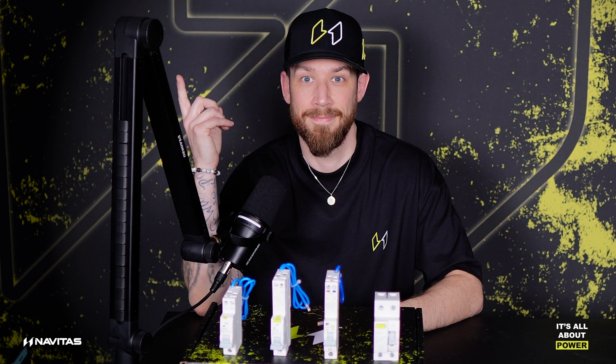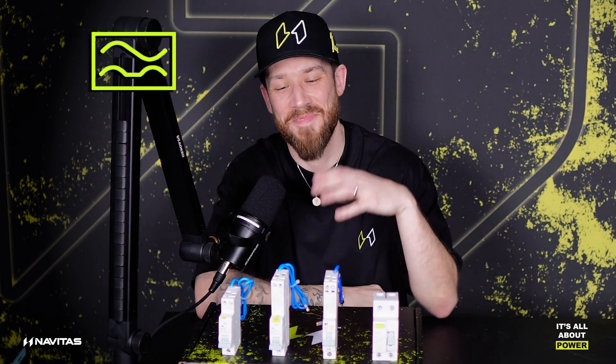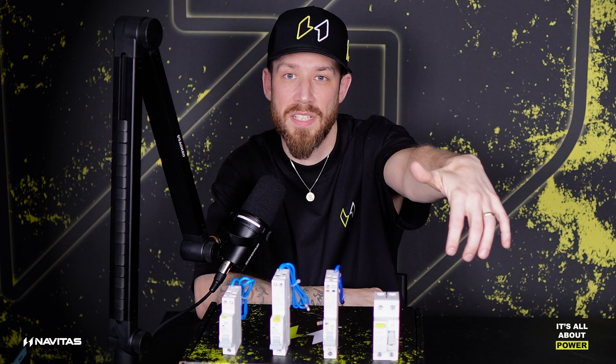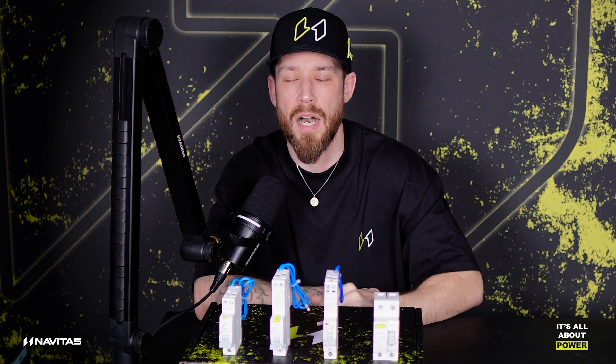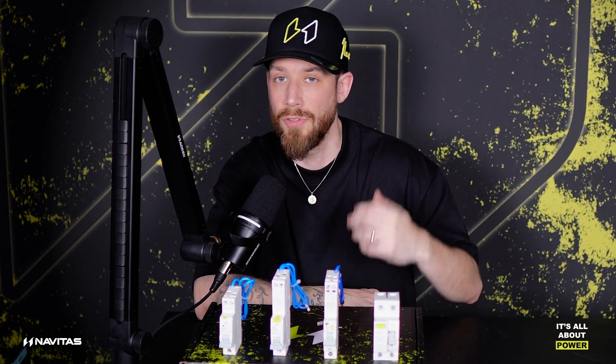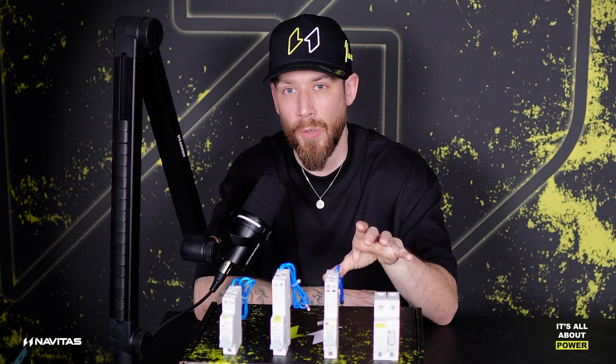Now, the symbol for a type A RCD is this one — and you'll find that on the front of all these devices. So if you go to a board, the first thing you need to be looking at, especially if it's a split load board or an RCD board, is whether the RCD is a type A. If not, you need to swap it out. That's really, really important.